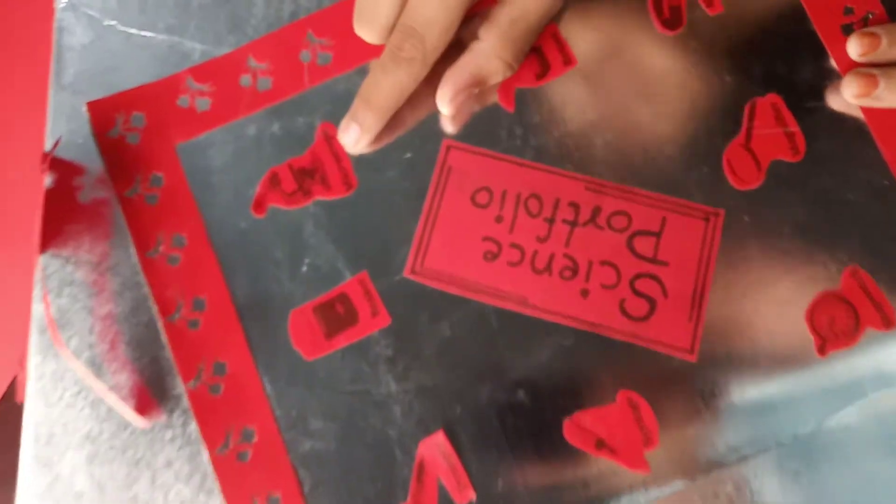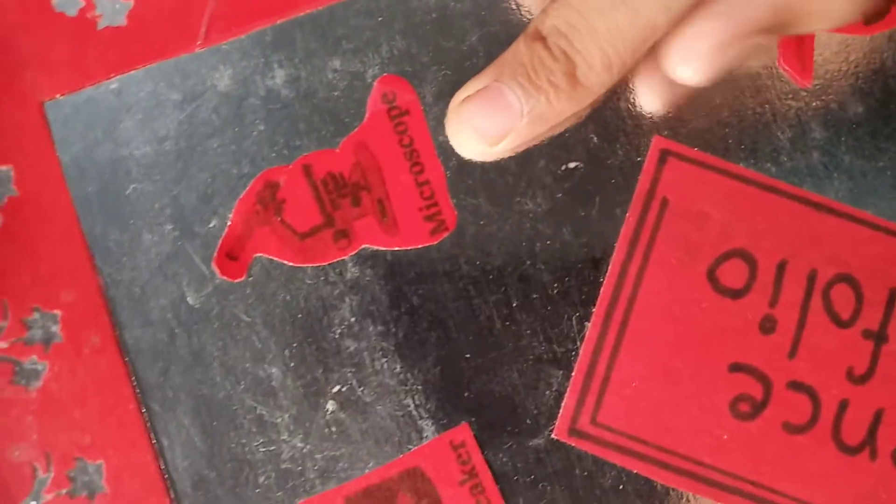This is microscope, beaker, dropper, syringe, stopwatch, magnifier, magnet, retort — like this. And what I did to make the border, I took a red paper like this.